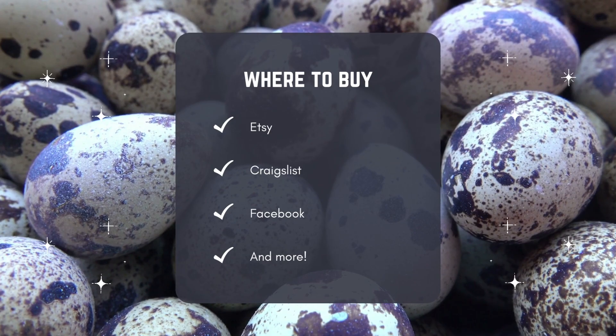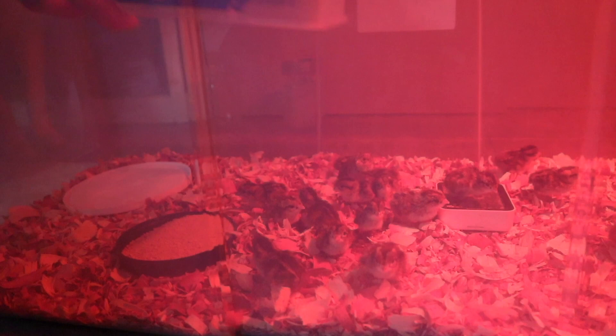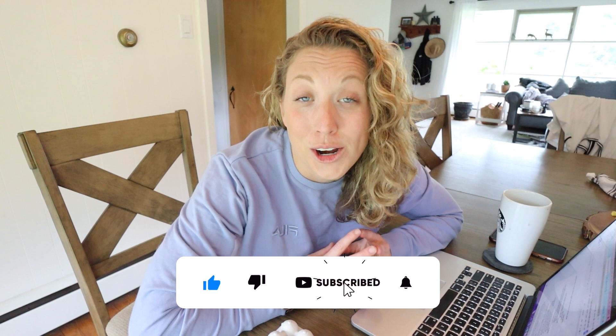We've gotten a lot of ours from Etsy and have had really great success. There's a lot of work that then comes with actually raising your own quail, and we're going to be breaking it down into three steps today. I'm Danielle of the Slatero Farm and welcome to our channel where we bring you new content every week about how to start your own backyard homestead and start living a more sustainable lifestyle.